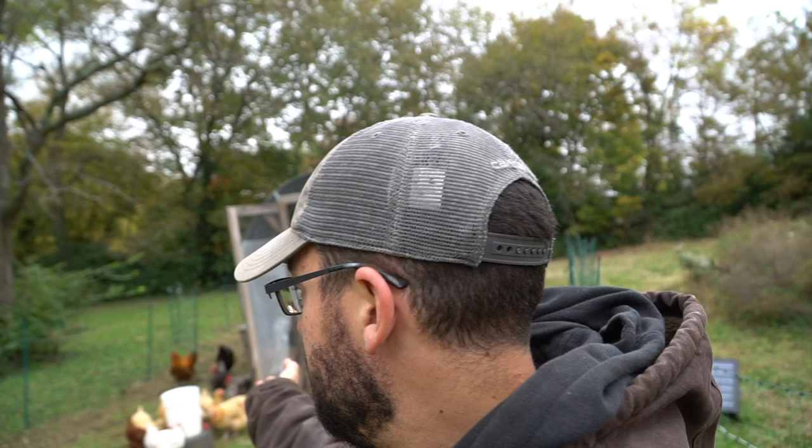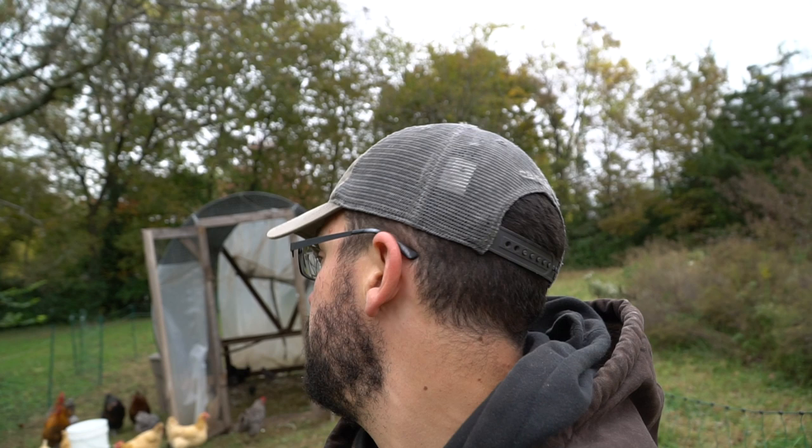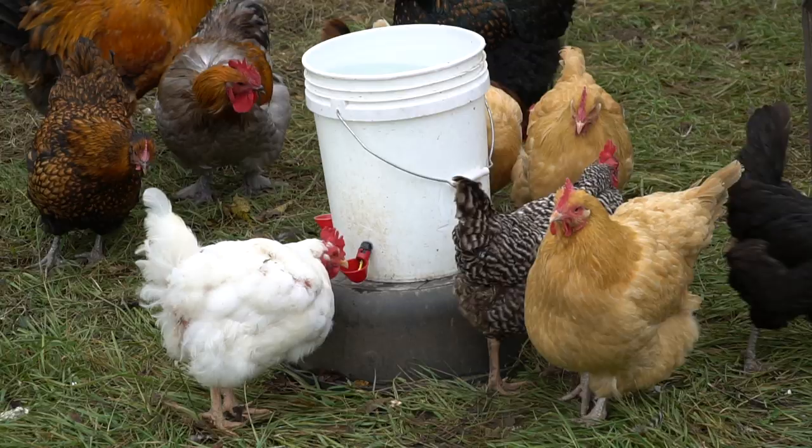This watering system also solves the problem of my sloped land — I no longer have to prop up the metal bucket with sticks to keep it level so water doesn't spill out the side. We'll see how they do. I'll come back this evening and check if they've emptied the water and if it's working. If so, I'll find a metal bucket to put these in so when I use the base heater it heats metal instead of plastic.